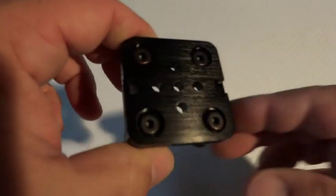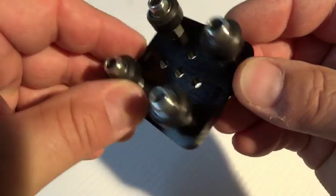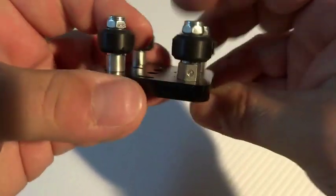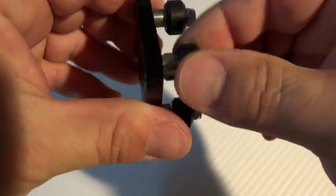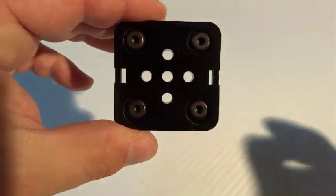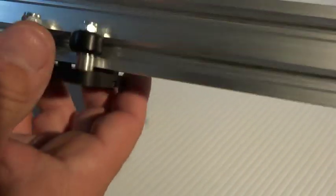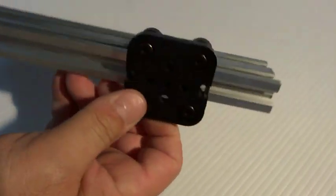In this video we are going to build the mini V linear carriage. It's an aluminum plate, quarter inch thick, with eccentric spacers, mini V Delrin wheels, bearings, and bolts. We'll build this and ride it along the V-slot aluminum extrusion to make a nice carriage for your V-slot projects.